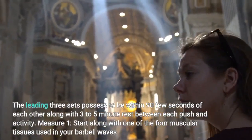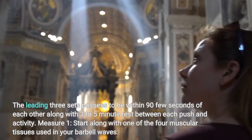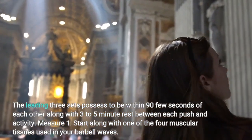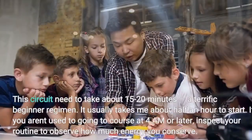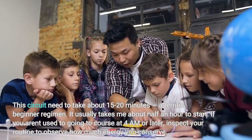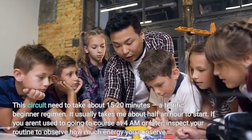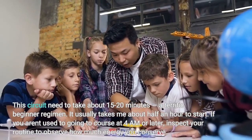The top three sets have to be within 90 seconds of each other, with three to five minutes of rest between each push and movement. Start with one of the four muscle groups used in your barbell waves. This circuit should take about 15 to 20 minutes — a great beginner routine. It usually takes about half an hour to start if you aren't used to going to class at 4 a.m. or later. Check your routine to see how much energy you conserve.